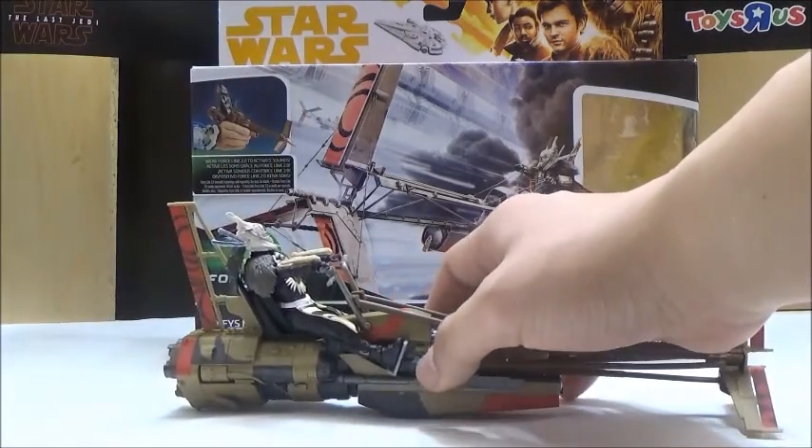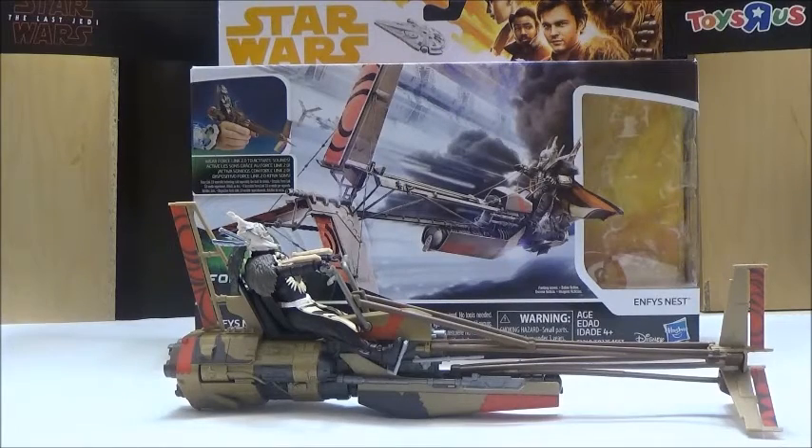While it doesn't do a whole lot, it does look nice on display. She works very nicely with the vehicle itself. But due to the lack of overall features, I still give this set a 4 out of 5.